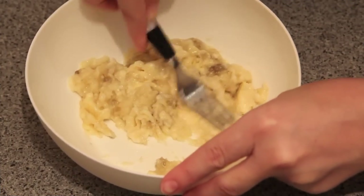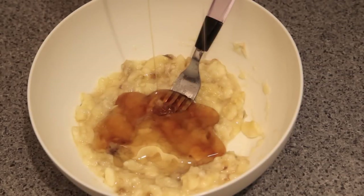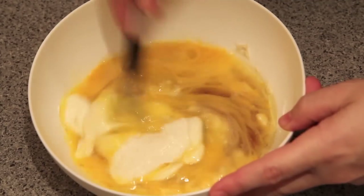In another bowl we're going to mash our banana, add in the honey, the beaten eggs, the yogurt, and stir until mixed through.